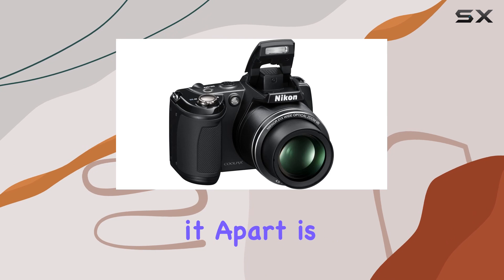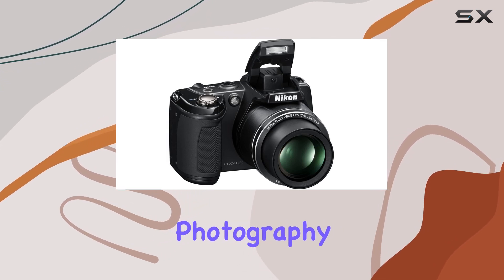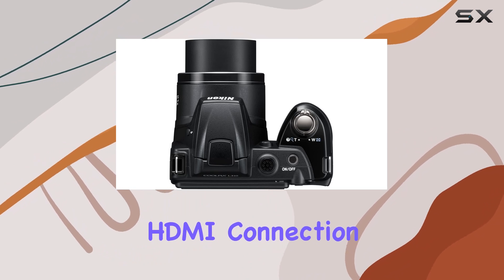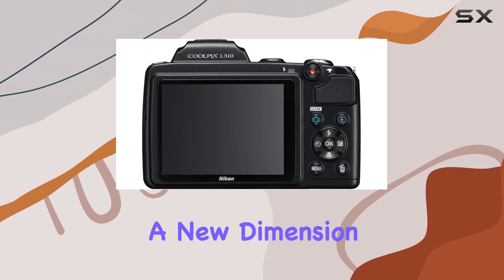What sets it apart is its foray into 3D still image photography. Connect it to a 3D HDTV via the built-in HDMI connection and explore a new dimension in your photography.